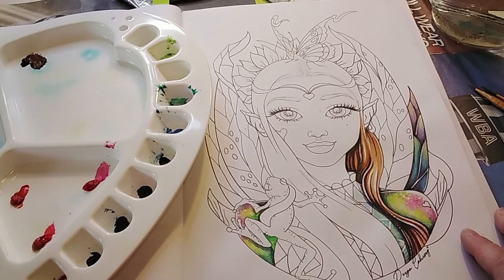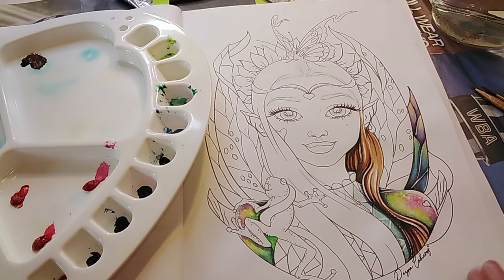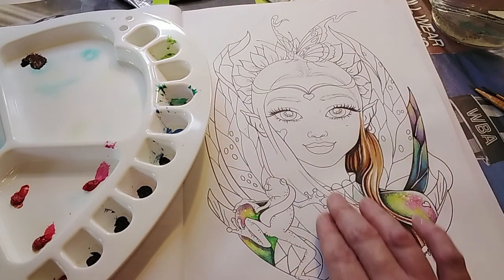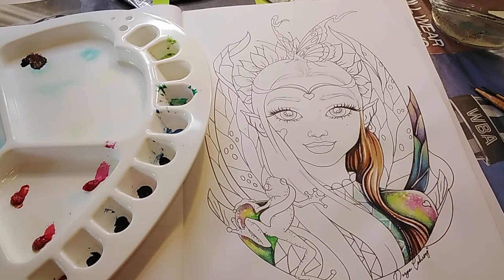I'll go ahead and start showing you how I was doing this. For the tutorial I'll work on her face and show you a couple of techniques. If the tablet holds out I'll do the rest of it as a speed paint or time-lapse, but if not it'll just be a tutorial of me working on her face. Either way I can get a video out for you to show how I've been doing this.